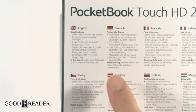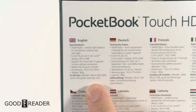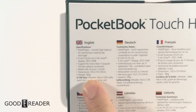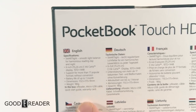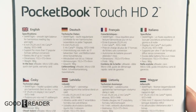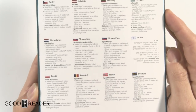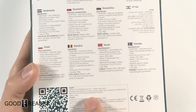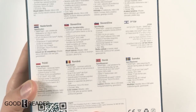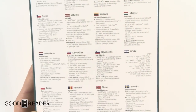Primarily our audience is English, so you guys can hold and pause on the English specifications. They're 180 grams, six inch, 1072 by 1448. We'll show the other languages — you guys can pause at any of these. You'll notice it says right here: not for sale in the Russian Federation or France, but it appears we have French language right there.